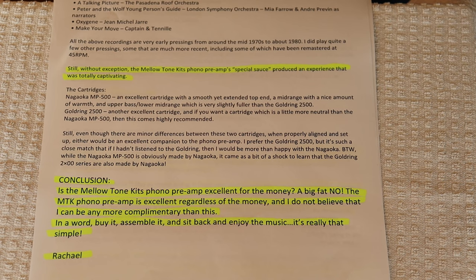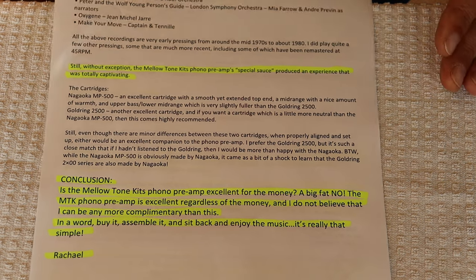A big thank you to all the reviewers. We really appreciate all of your hard work.